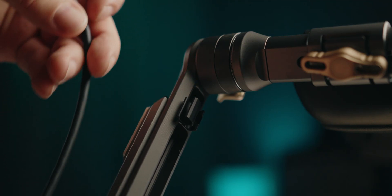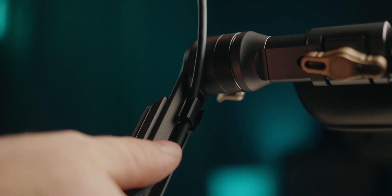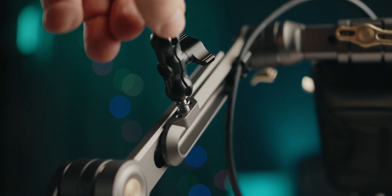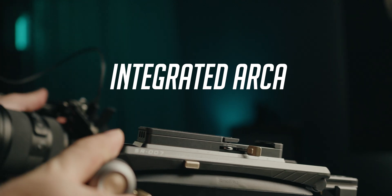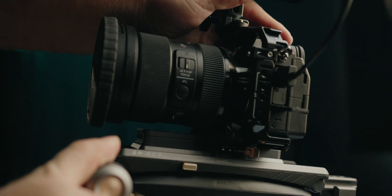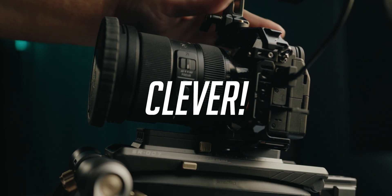There are a couple of other features worth mentioning, like cable clamps and plenty of mounting points for monitors and whatever accessories you want to add to the rig. There really isn't a whole lot of limitations or quirks, even if we did run into a few minor issues when trying to swap out the handles.